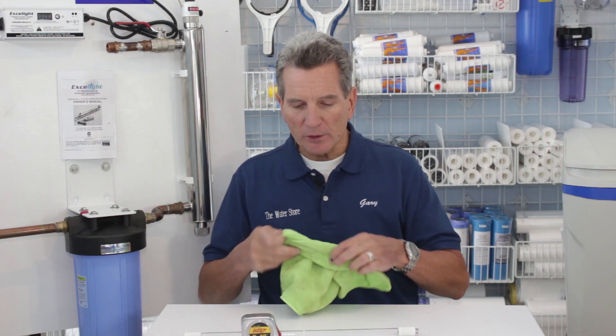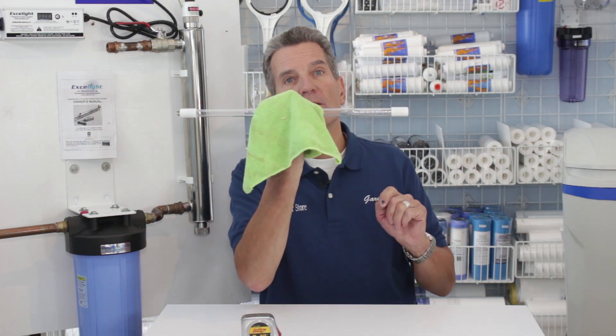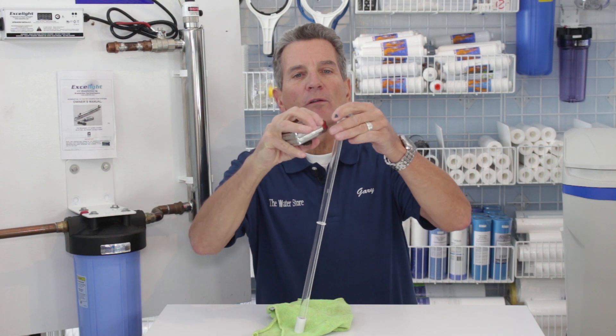What you need to do is remove the lamp to measure it. If you've never done that before, I've got a link here that'll take you right to a video showing how to replace the UV lamp to get you started. Once you've got it out, be careful not to handle the UV lamp with your bare hands. You can handle it with a cloth or by the ceramic ends. So I'm going to grab it by the ceramic ends.